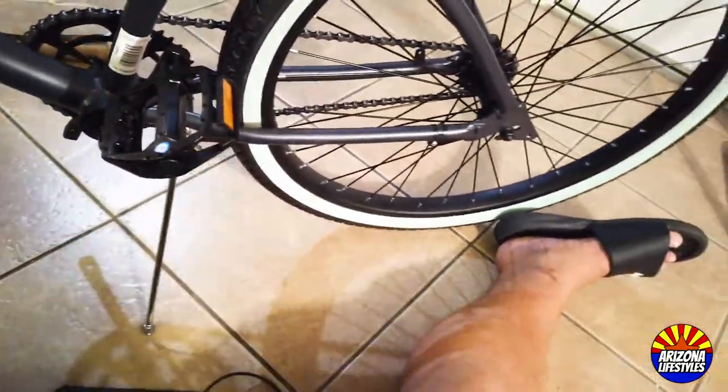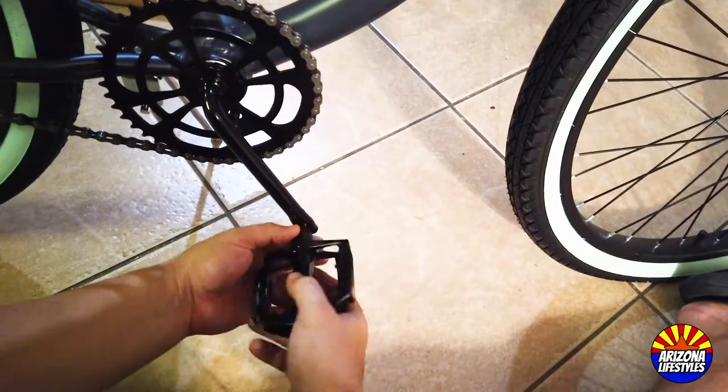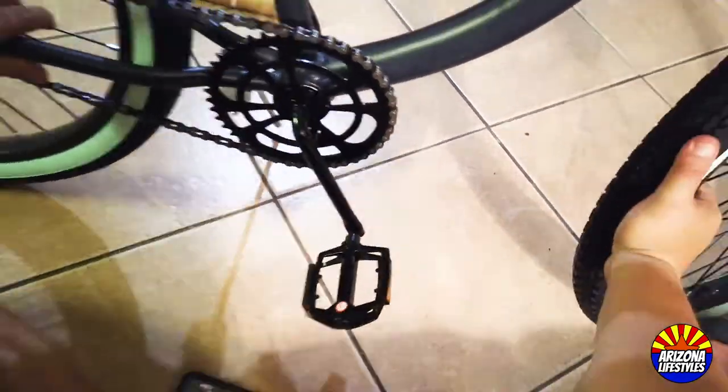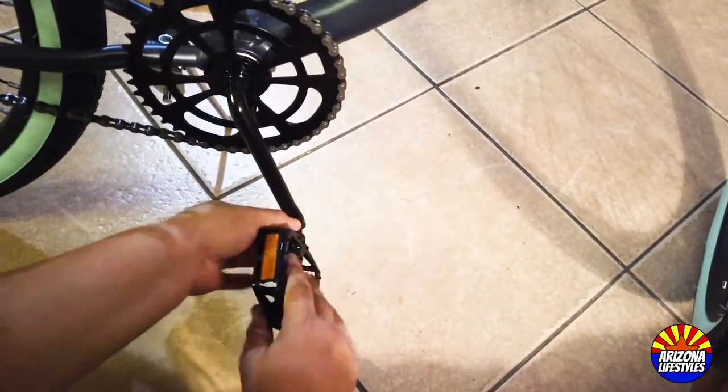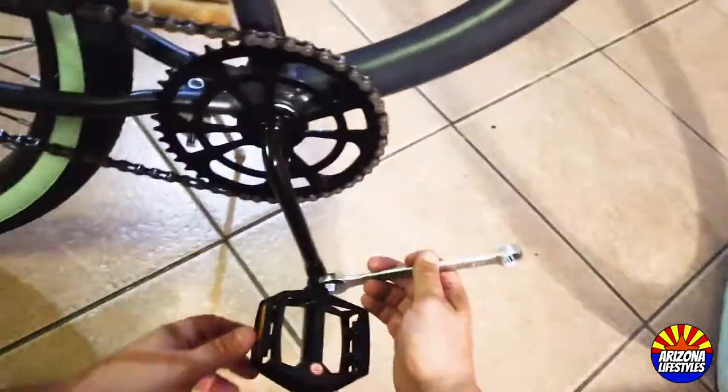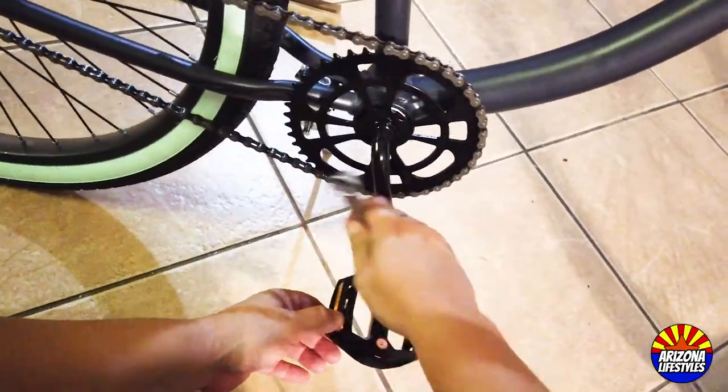After you give it a couple of spins, switch to the other side and install the right-hand pedal. Once again, grab your 15mm wrench and tighten it all the way down.